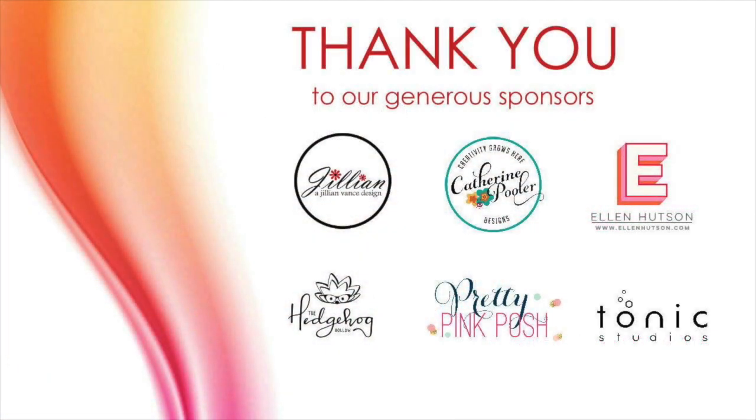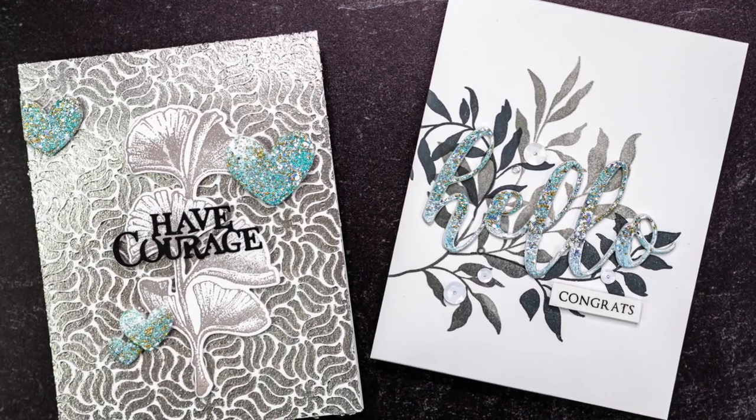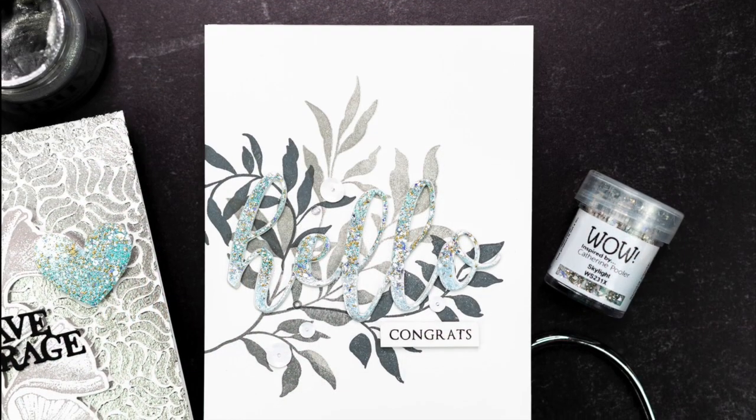Look at all the wonderful sponsors she's got for this hop. There's prizes to be won at every stop on the hop. I've got all the details in the description box below and you do need to leave a comment on each stop on the hop to be in with a chance to win a prize.